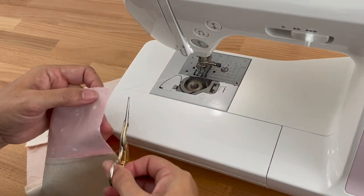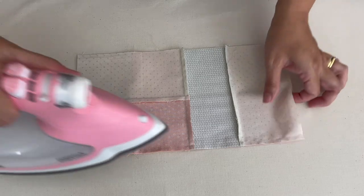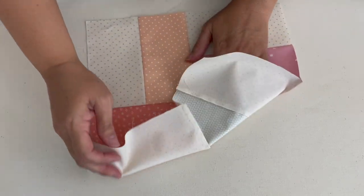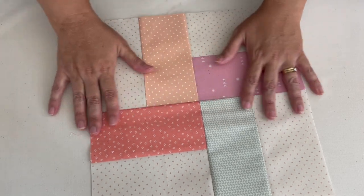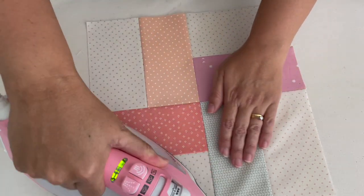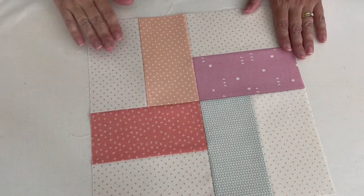Just trimming our thread and now let's give our finished block a final press. Setting our stitches again, opening it up — it doesn't matter which way the seams are going — giving it a finger press and then pressing. I'll just give the whole block a gentle press. And there we have it: our very simple rail fence block.